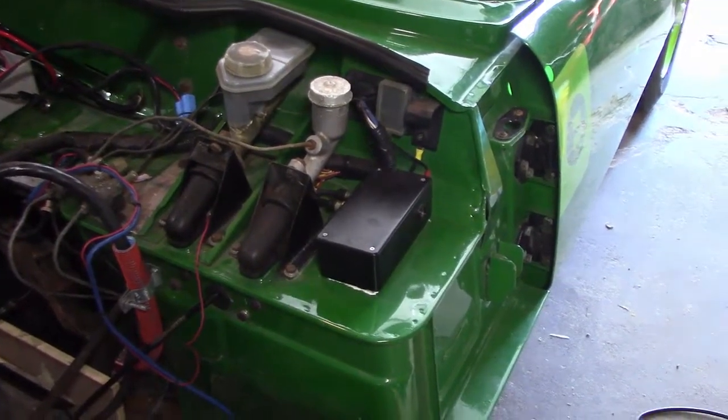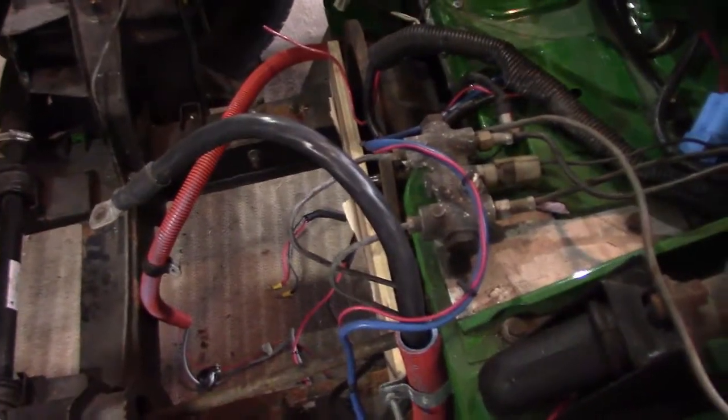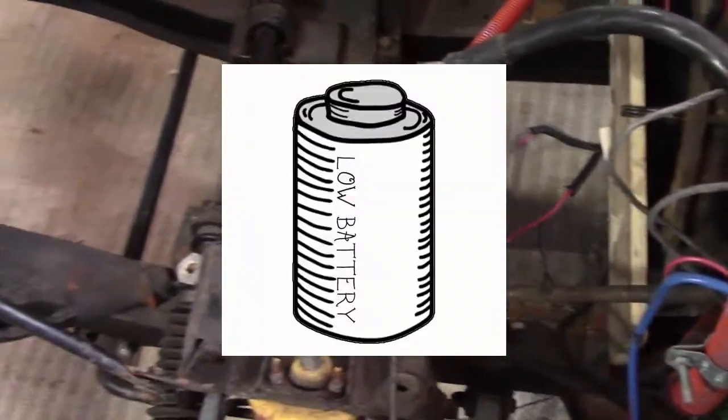So that's like the head unit for the BMS. A lot of the stuff that I did when I was building this car...